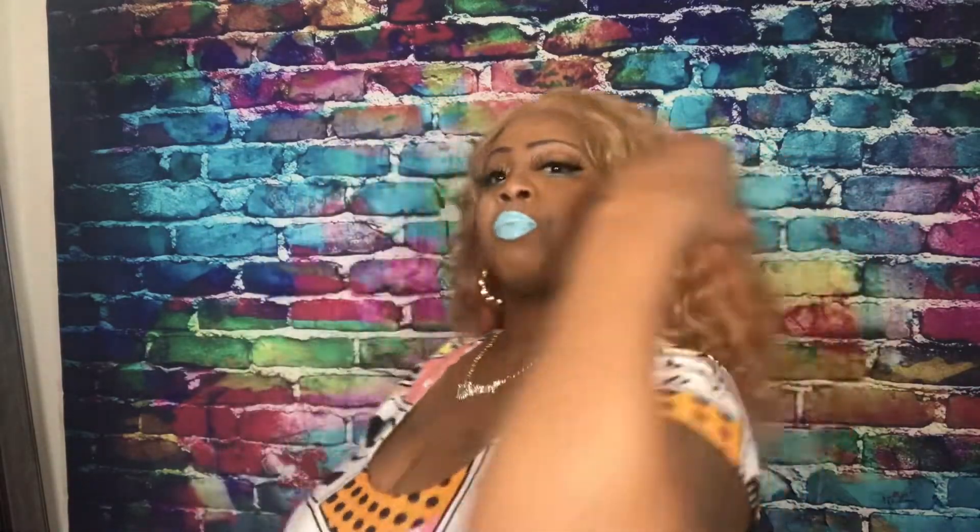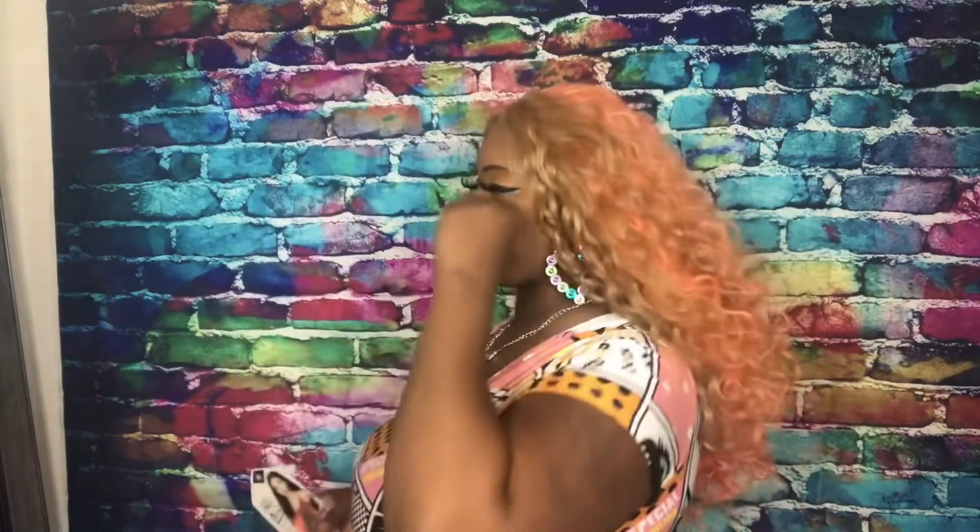I always love these fuller wigs like this because it just reminds me of a Chaka Khan-type wig, and my mother used to always wear those types of wigs too. Yeah, I absolutely love it.